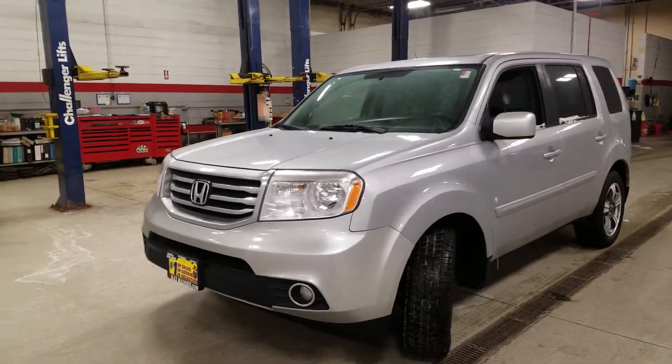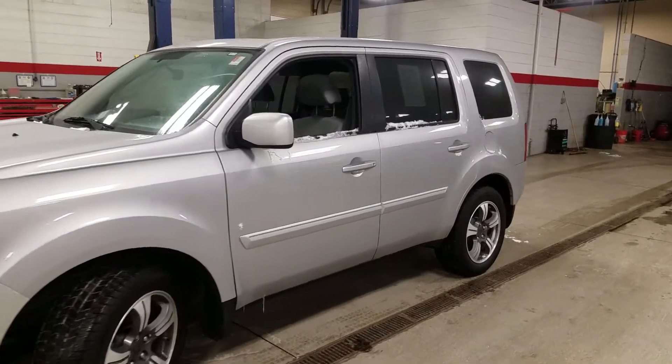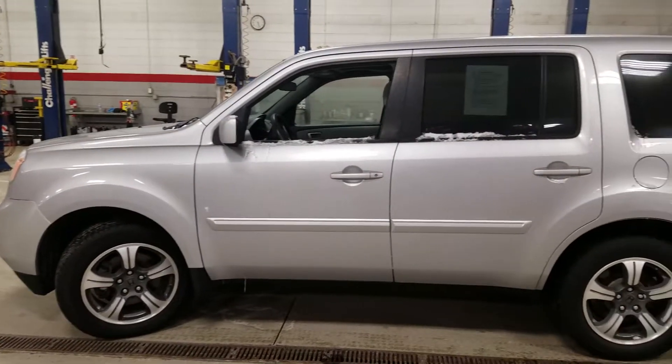Hello again, this is George here with Max Mattson Aurora Mitsubishi with the 2015 Honda Pilot. I just wanted to give you a better idea of the vehicle and show you that it's still available.